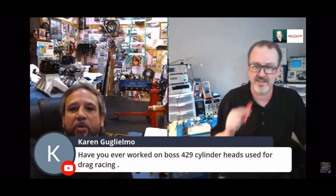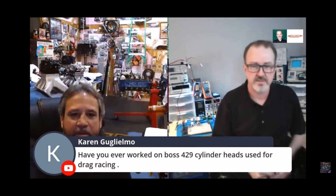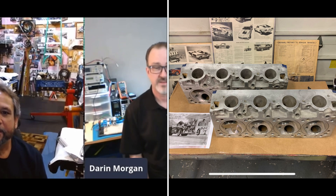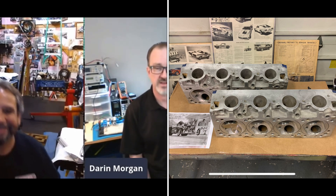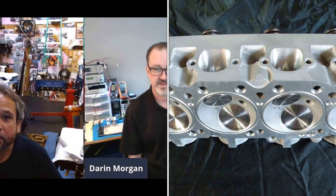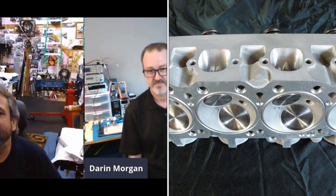The answer to your question is, yeah, I love that Godzilla engine. Have you ever worked on a Boss 429 cylinder head in drag racing? Yeah, plenty of them. I've sat down at a table and put five pounds of rod into each head before, welding the decks and the valve train and the exhaust ports up. I've had a lot of experience with them — five pounds of welding rod, welding that up to move everything over the exhaust port. Five days' worth of welding.